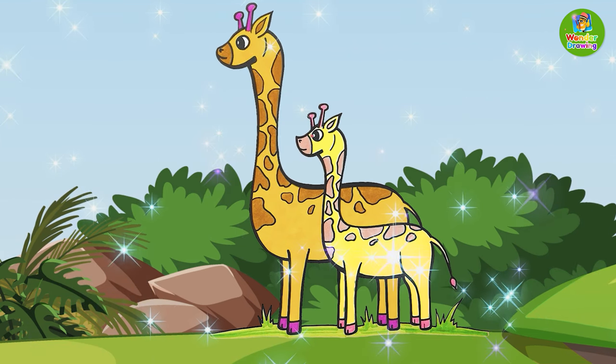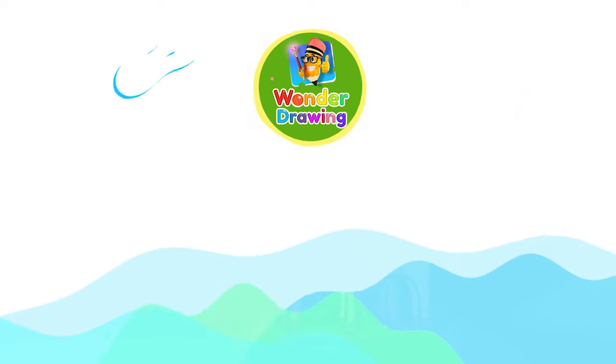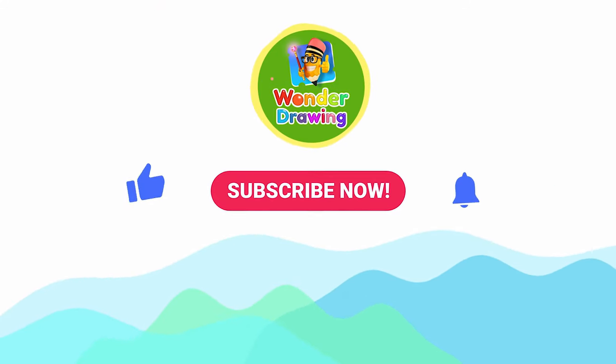Can you make this drawing by yourself? For more such exciting drawings, subscribe to our channel and press the bell icon for regular notifications. Bye, friends!